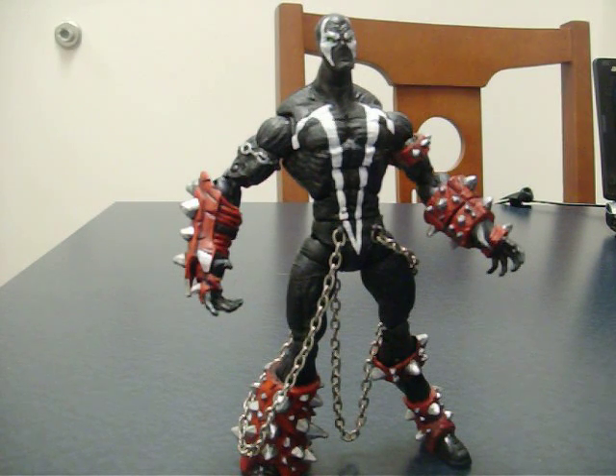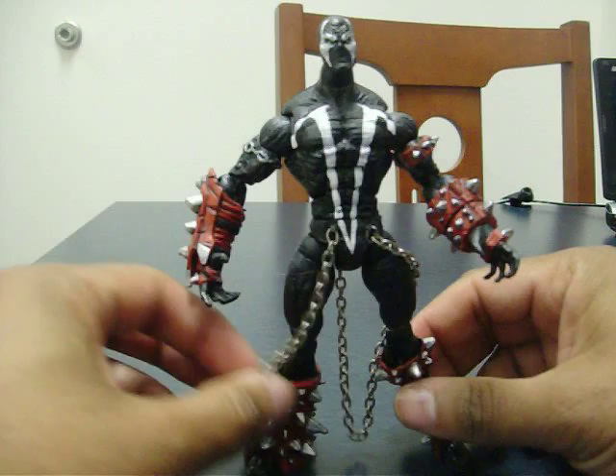Hey everybody, it's Curtis the Wordy Nerd from Four Living Creatures Creations, and I'm just going to do a quick review of this new custom that I've got knocked out here. This is a custom Marvel Legends Spawn.